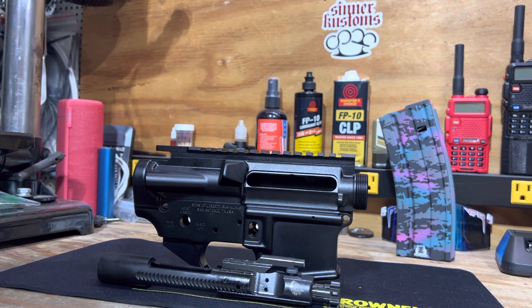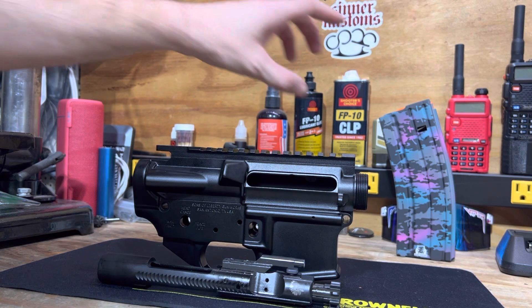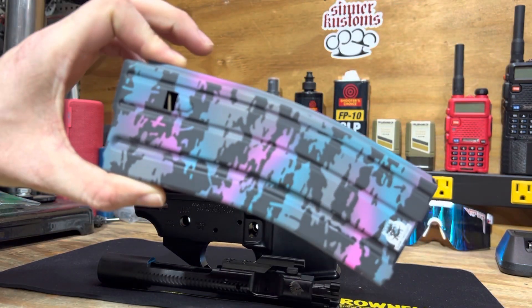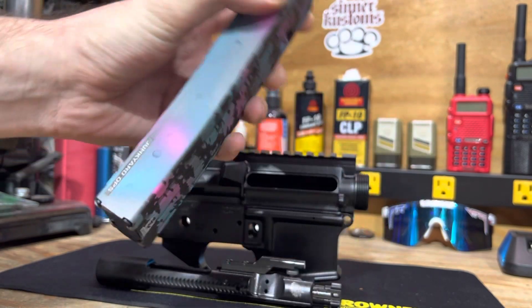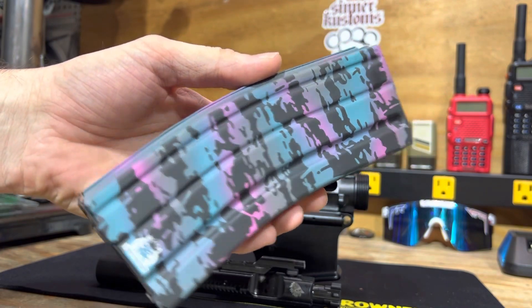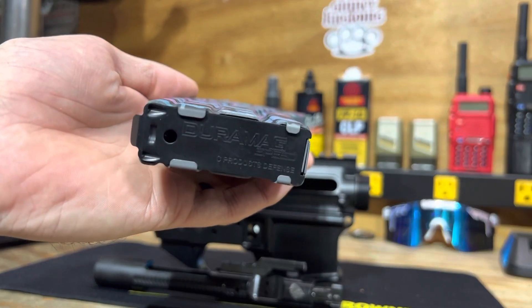I'm waffling on barrel lengths and stuff like that. Part of me wants to do a 12.5, so I might go that route. Also want to throw out there that my homies over at Junkyard Ops were just able to drop down the price on the Miami Tiger mags at Duramag.